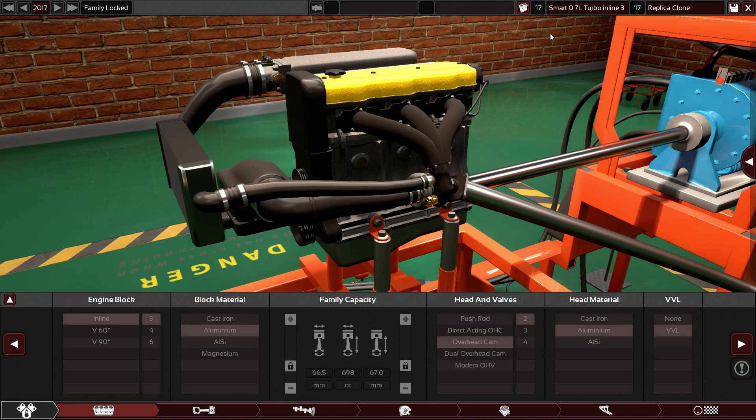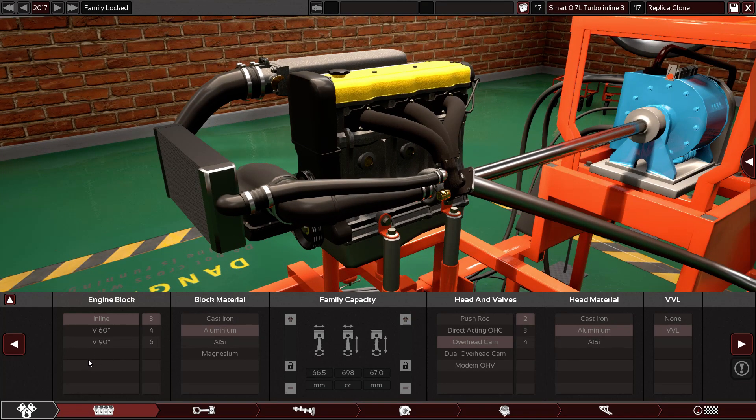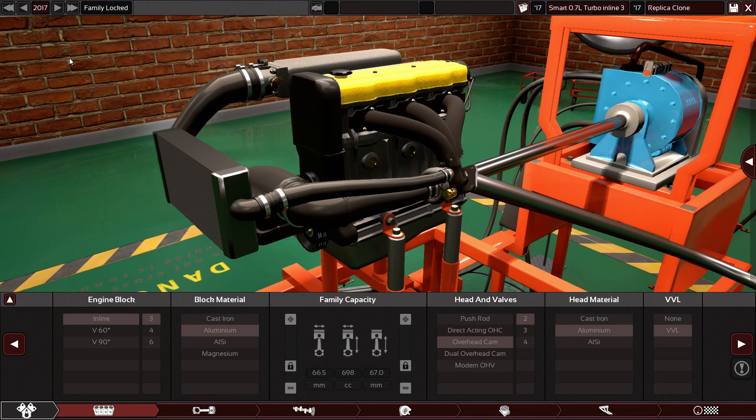Any clone you want to make in this game, they will close these options for you. For example, you cannot change the inline 3, the material, or the bore and stroke. You cannot change the head and valve setup, the head material, or the VVL — if you want to cancel it or add it, you cannot make any changes in this area. Because the family is locked — you cannot unlock it because this is a clone.